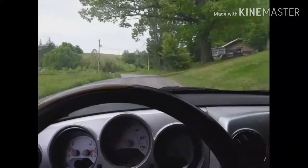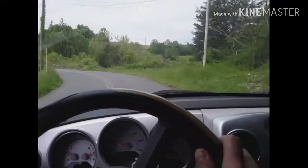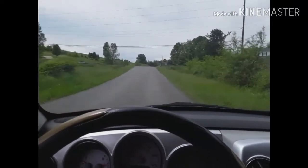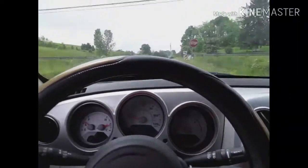Hello again everybody. I got this '09 PT Cruiser back on the road. This is the third time this has happened — the left front brake caliper stuck.